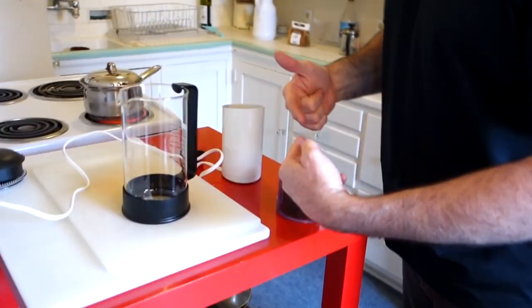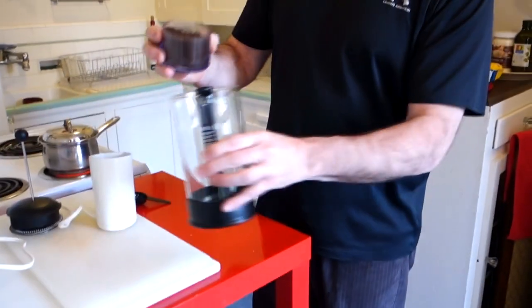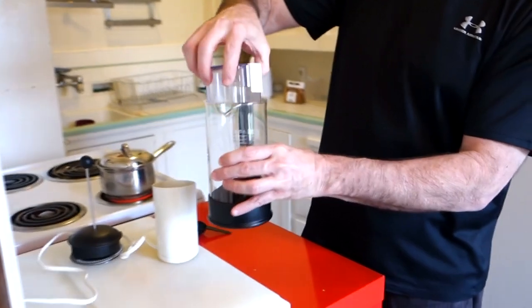The key is fresh ground coffee and hot water. I've got my grounds and I'm just putting them in the French press pot — just pouring them in there, boom.